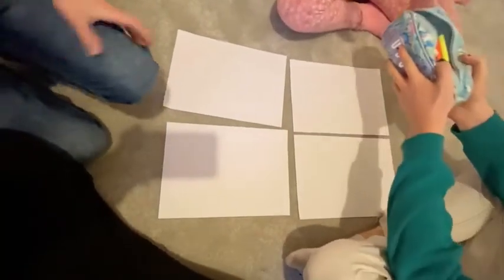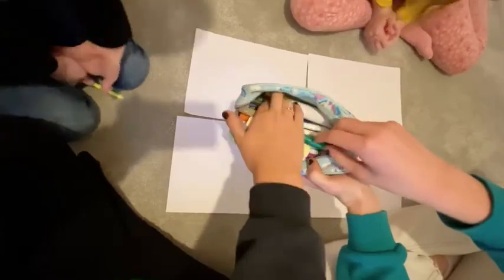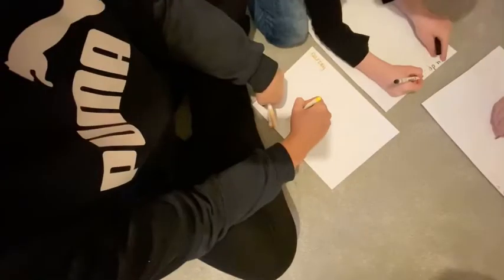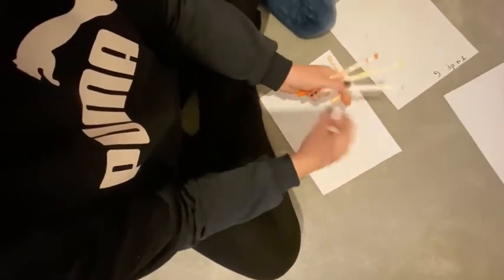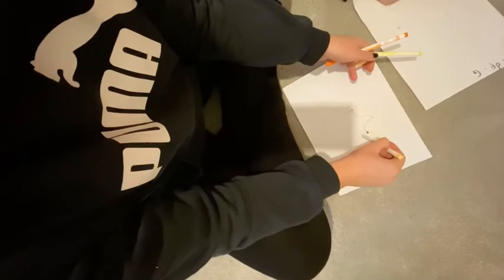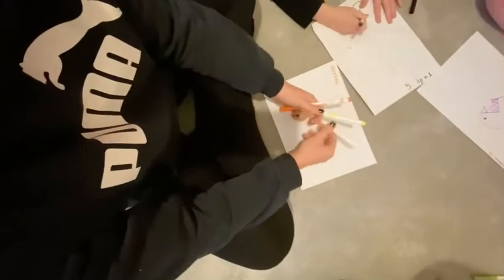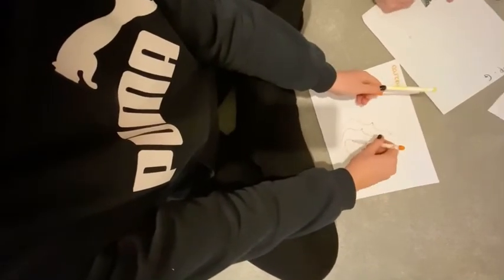Oh! Oh my god! You're too thin now! Name at the top of pages everyone! This is going to be hard guys!